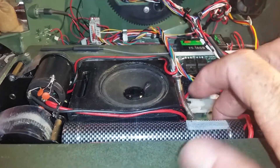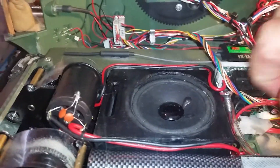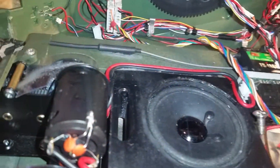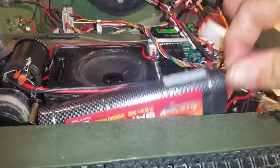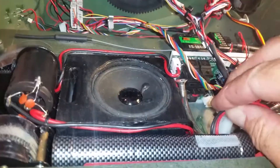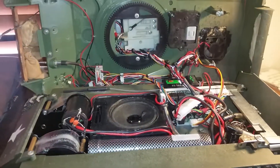The battery is in and it fits in very nicely — you can pick it up very easily once you get your hands on it. Anyway, there you have it. We'll talk to you soon.